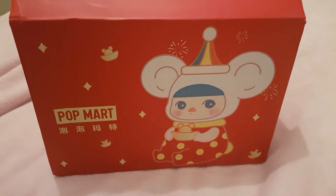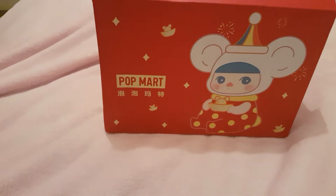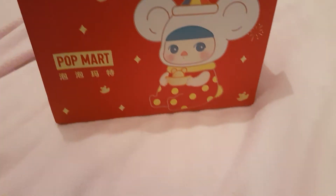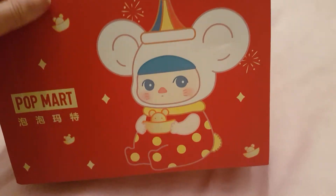Hi, Nerdy Wings here, with an unboxing review video, as I'm going to call it. I placed an order with Popmark on AliExpress.